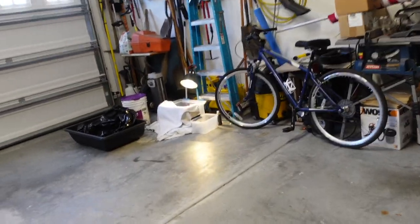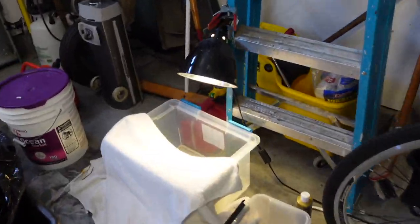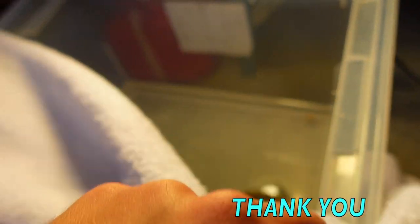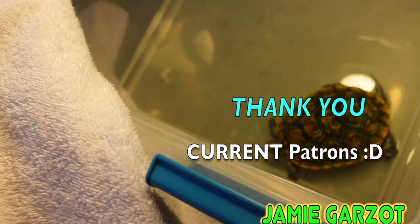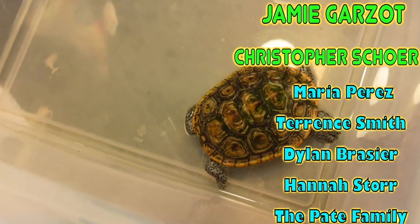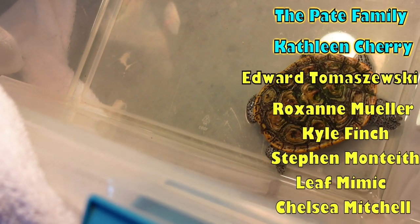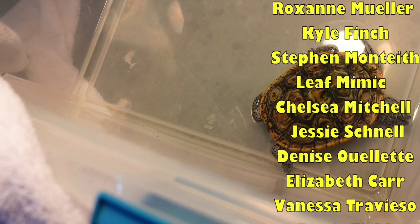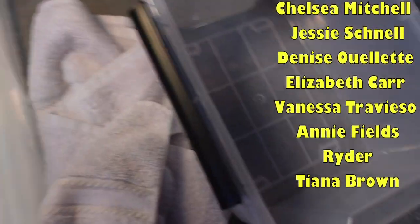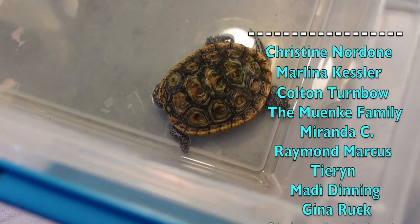First thing we'll do is check on how Mr. Pancake is doing and make sure that he's not prolapsed anymore, and probably change out some of his water. Oh yeah, hi buddy, you're looking and feeling better. That water is a little yellow from the betadine I put in. I'm going to put him in a little container, check out his tail, make sure everything's okay, and then clean this out.